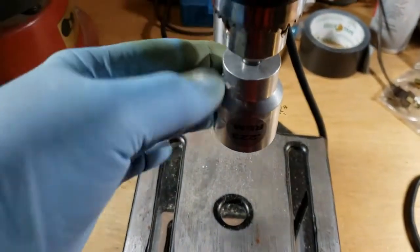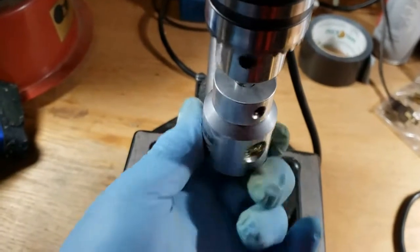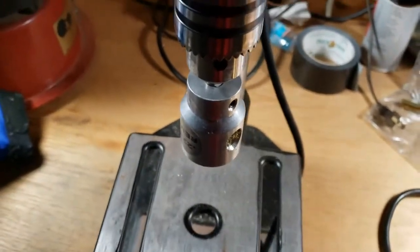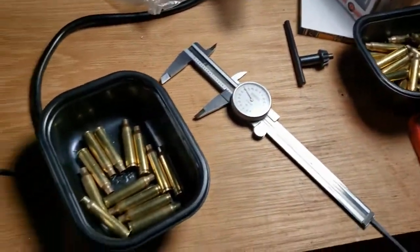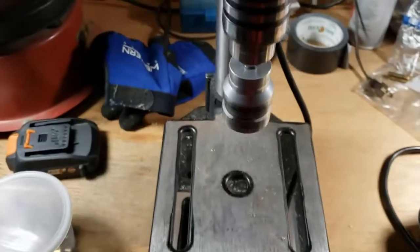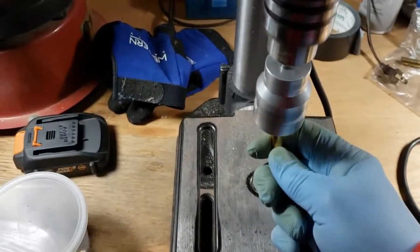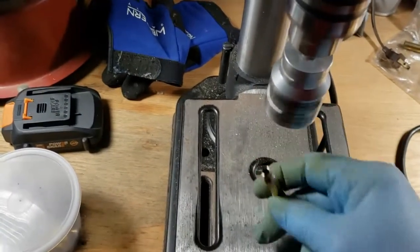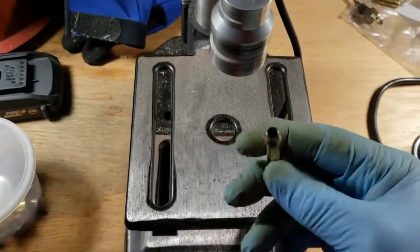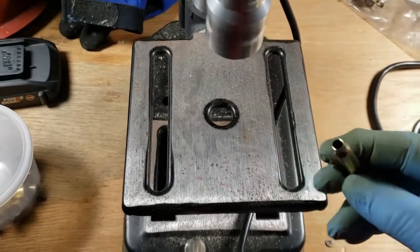We're out here in the garage this morning doing a little case trimming — .223 with the little Corolla case trimmer. I've got a few more to do. Trim length is 1.740.